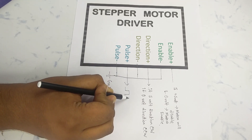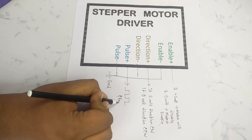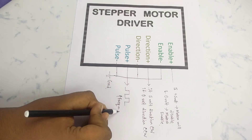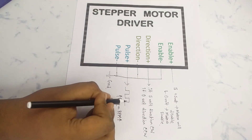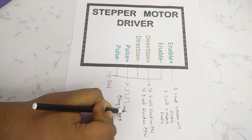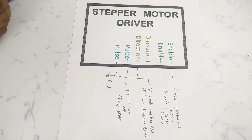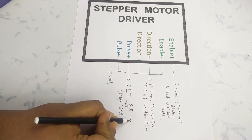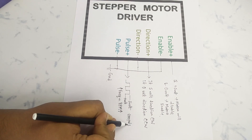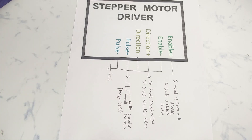The last input for the driver is the pulse input. We have to give a square wave pulse to this terminal. This motor has a 1.8 degree step angle, so if we give 200 pulses the motor will complete one full revolution. You can easily calculate how many pulses are needed for 90 degrees or any desired position. If we increase the frequency of the square wave, the motor RPM will also increase.